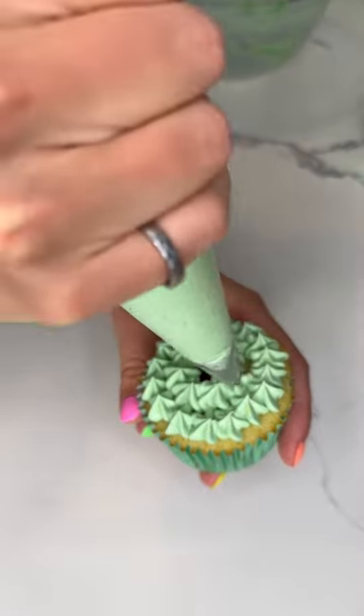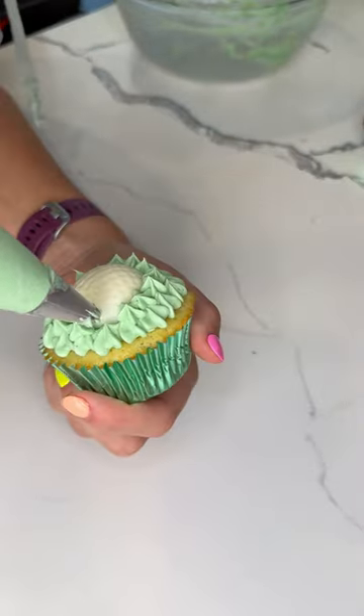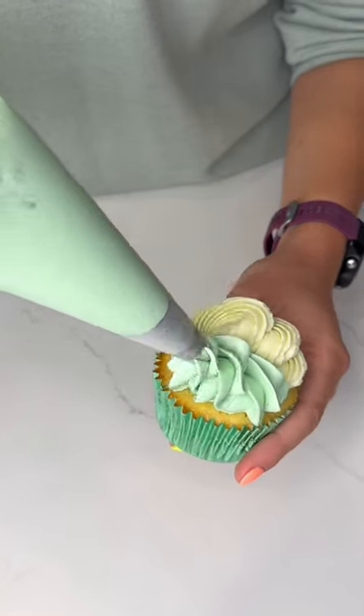Next up, we're just using the star tip to pipe some grass. Then I have these white chocolate golf balls that I made — place that in the center and then add a bit more grass. And then for the rest of the cupcakes, I just did a mixed piping style to fill out the set.